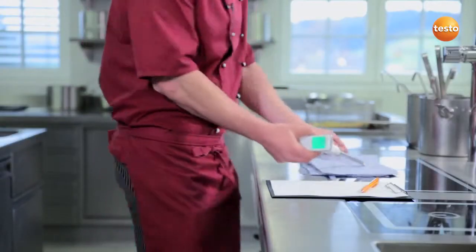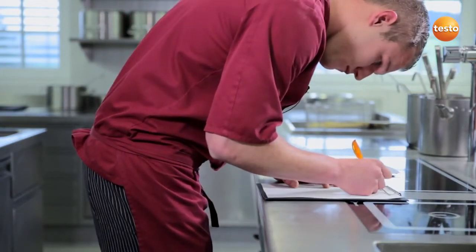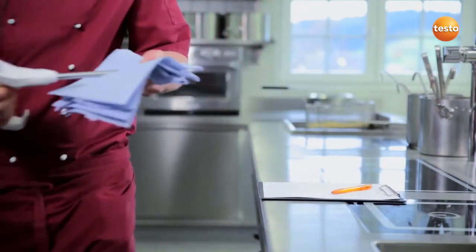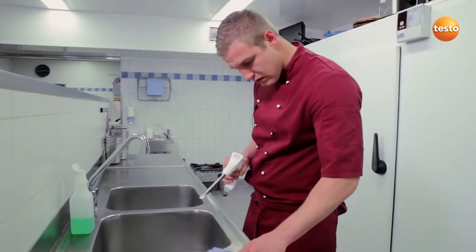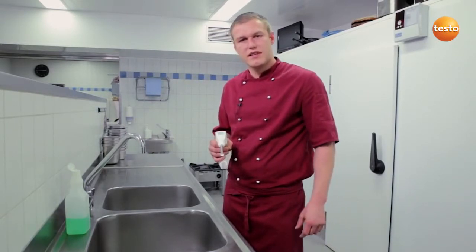I could now carry on with more measurements without any problems — I just need to clean the Testo 270 with a soft paper towel. However, since I've finished, I'll first note the measurement values and then clean the measuring instrument thoroughly under running water. Because the Testo 270 is splash-proof, it's no problem to hold it under running water.